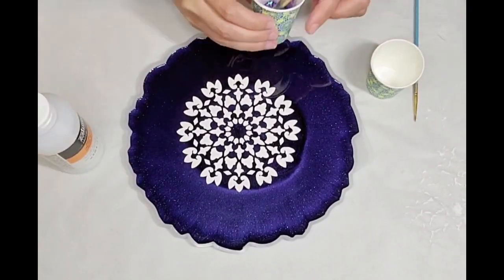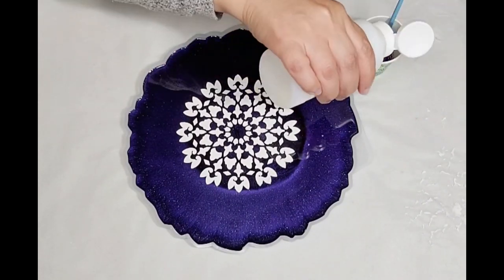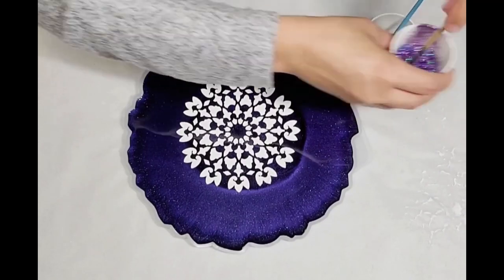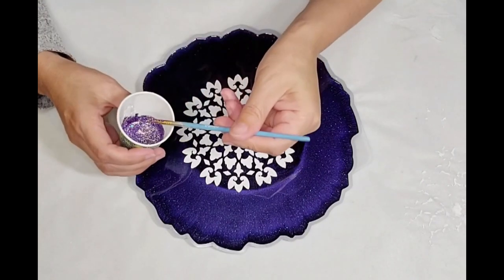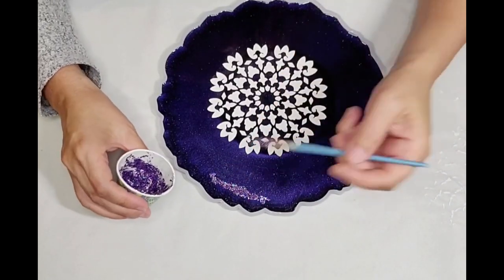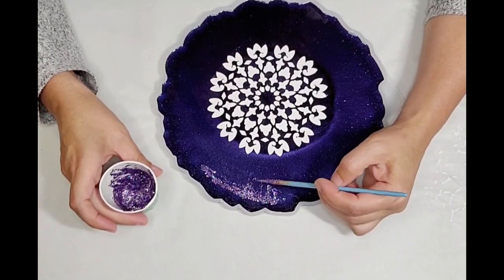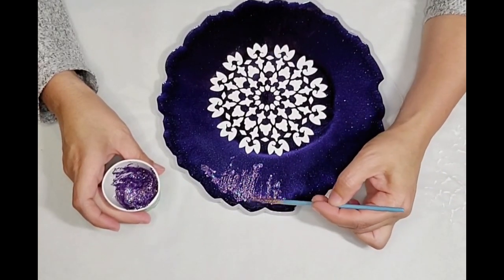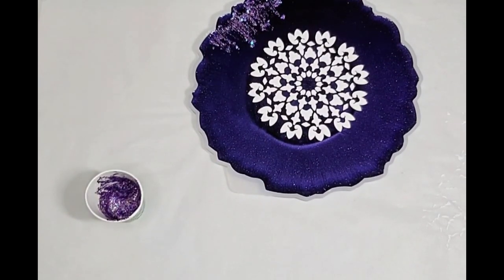It's been about an hour and the modeling paste has dried enough to move on to the next step. I've put some Liquitex clear gloss varnish into the glitter mix — I want to get it to a somewhat creamy consistency, not too watery, not too thick, just enough that when I push it out with the paintbrush it gives me that wispiness I'm looking for. I place it down in sections and then pull out toward the mandela design. It didn't take very long to dry — about an hour — and then we can add the top coat.